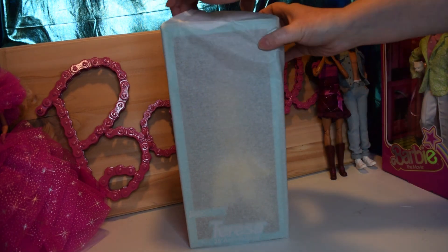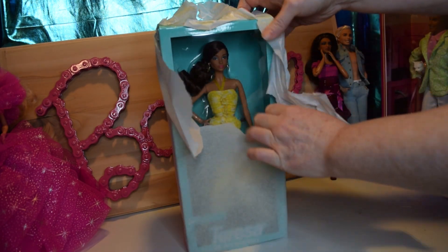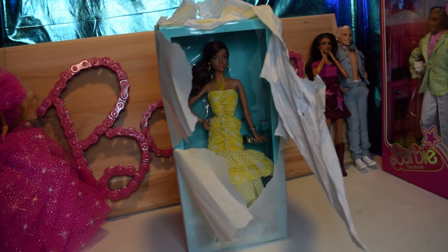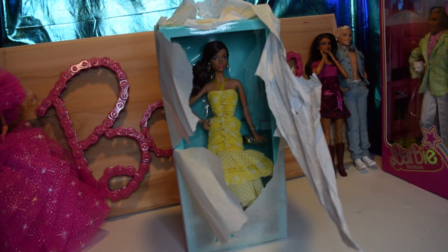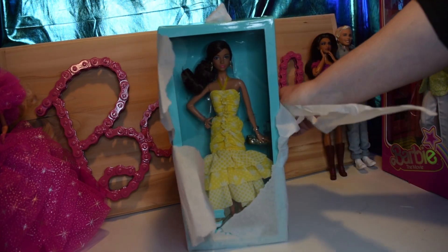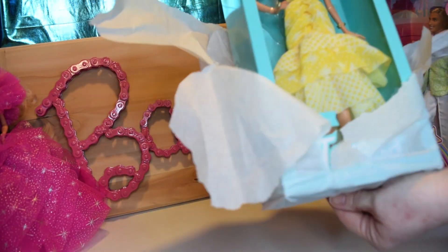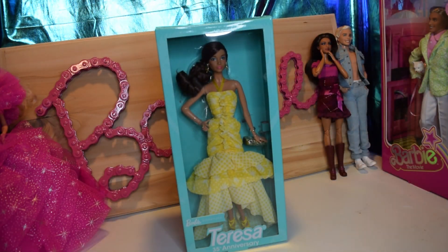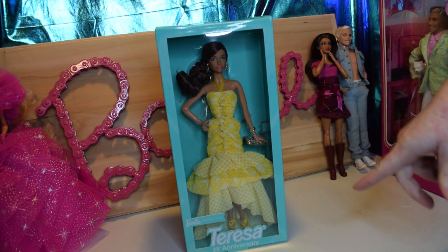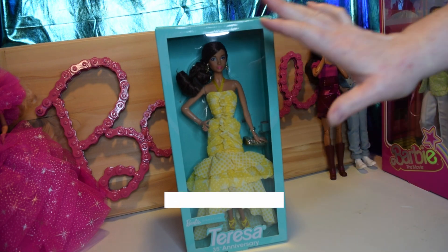You ready? So, what do you guys think? Did you like her? Did you get her? I still am not sure myself. But this dress is gorgeous — I love her yellow dress.